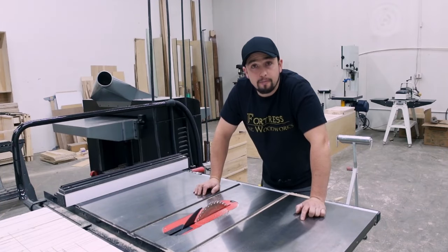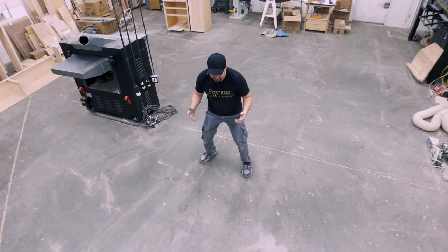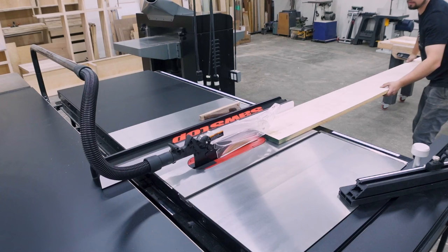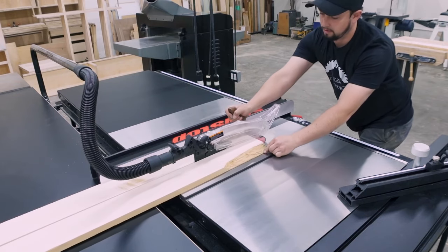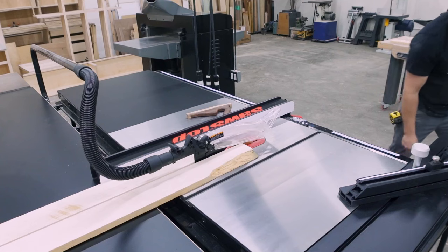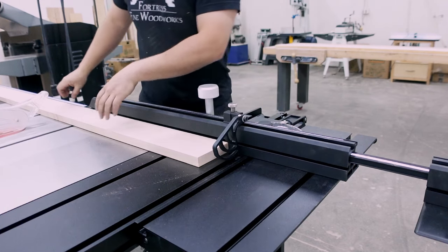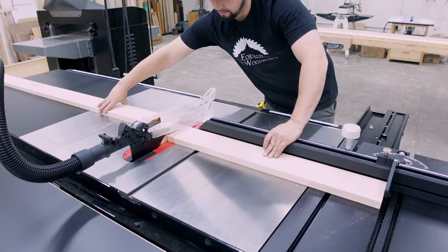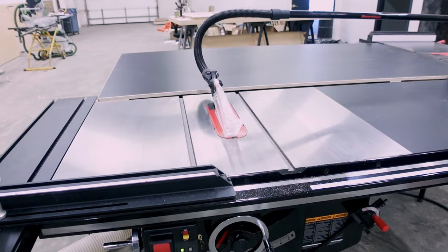I finally decided it was best for my business if I purchased the best table saw on the market. This 52-inch capacity SawStop has a 7.5 horsepower motor, 3-phase, and a sliding crosscut table with flip-down stops. So far I'm definitely enjoying my decision. I'm cutting drawer faces here, and the dust collection is pretty remarkable on this saw — even with my small dust collector because my Laguna isn't ducted yet.